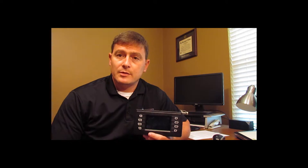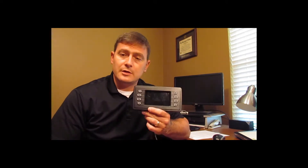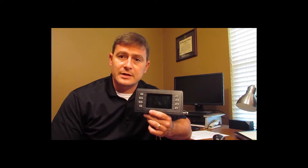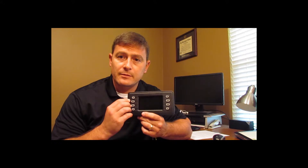These displays are available both in a 4.3 inch size and a 7 inch size. The particular unit we're looking at now is a 4.3 inch size. They're color displays and they're specifically rated for mobile equipment.